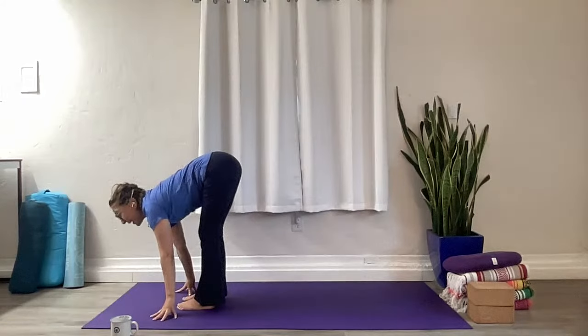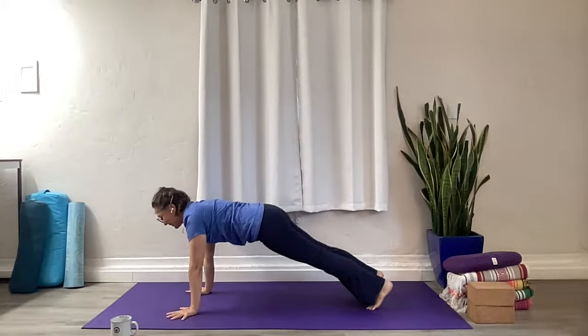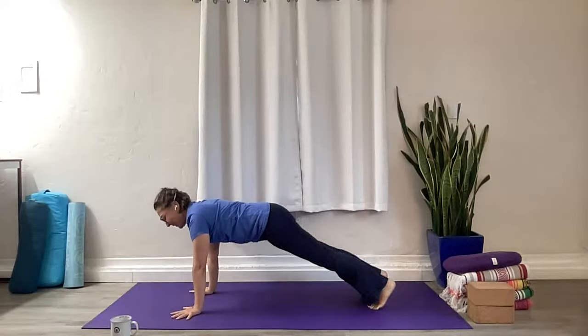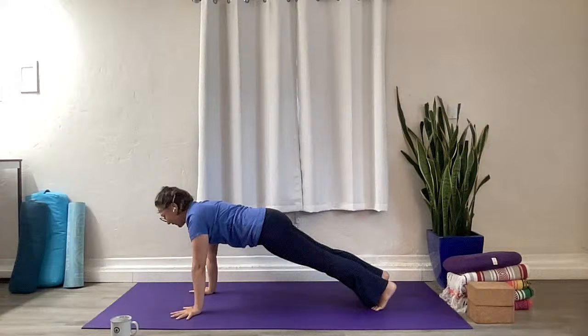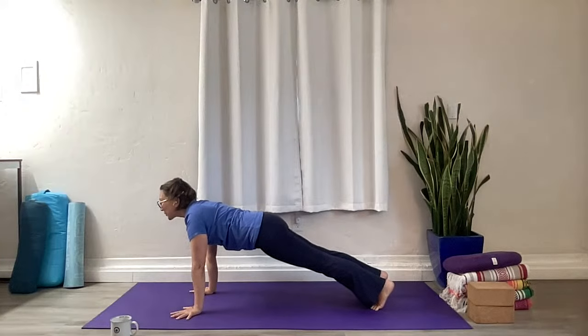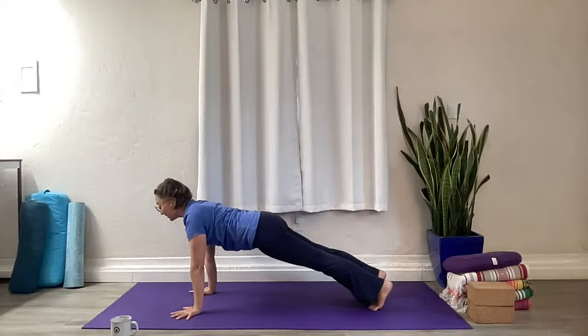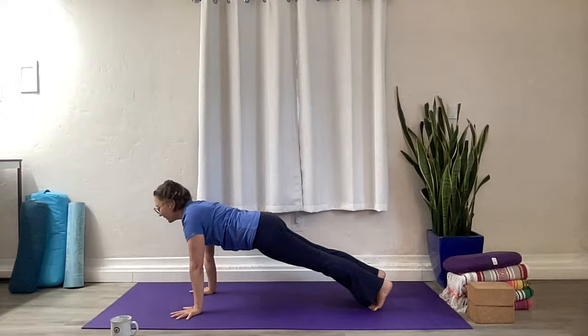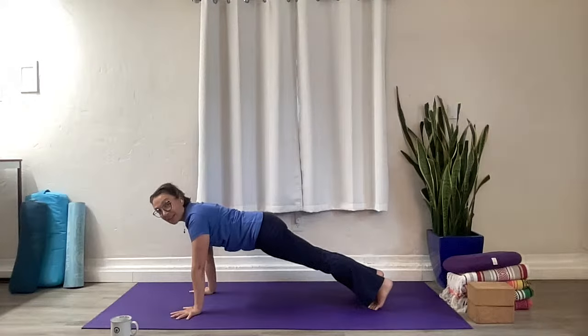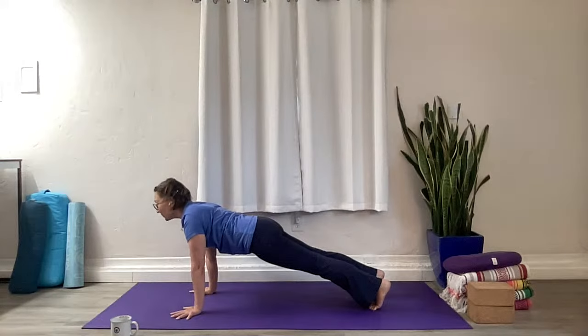Inhale Ardha Uttanasana, and now we take our plank pose — step it back and breathe. So this is our 183rd day — well, we're doing six days a week so minus about 26, not doing the math right now. Open your heart, draw your elbows back, push into the mat, and get active throughout your legs. Use those thighs, use your butt muscles. Get connected to your deep core. Let's open the heart just a little more — gaze is just ahead of you. Breath is steady here.